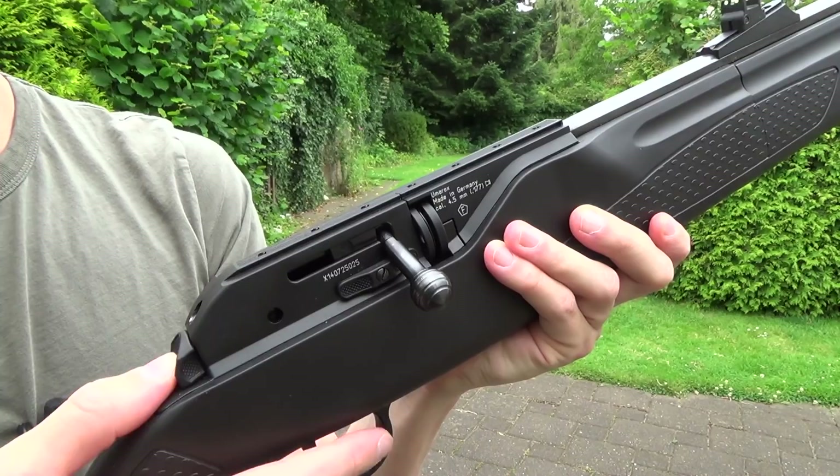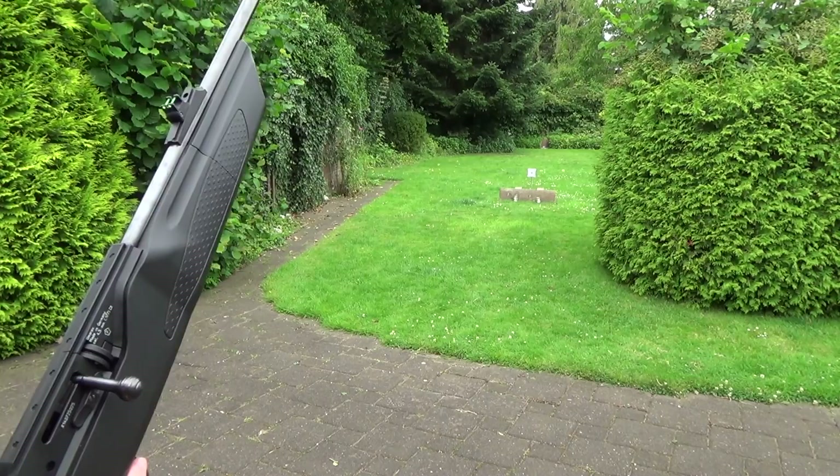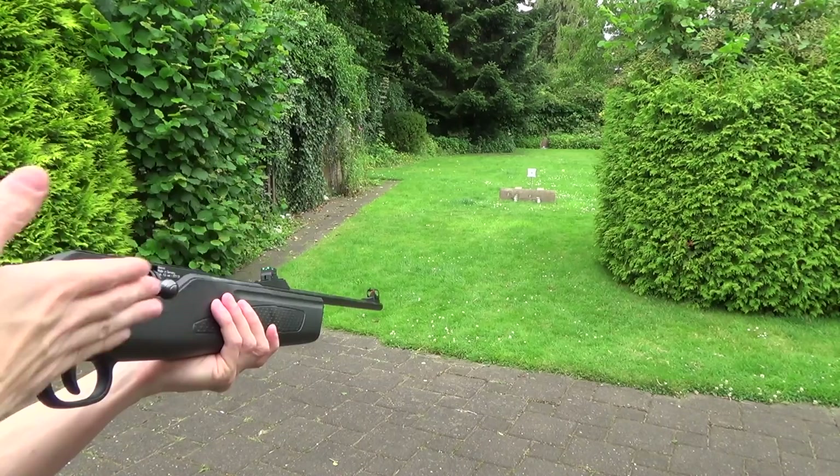Now disengage the safety and you can start shooting. I have three targets down there — two tin cans and one paper target. I want to show the accuracy freehand standing with iron sights only, and do some plinking just for fun, so you can see a little bit of this fine Umarex air rifle.